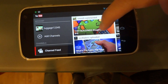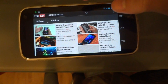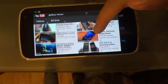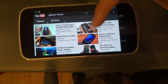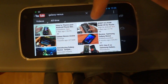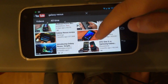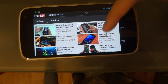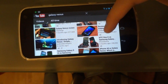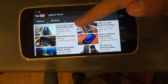In landscape the thumbnail isn't as big and there are more videos — at least six videos you can see in one screen because the thumbnail is not as big as you saw on the subscription feed.